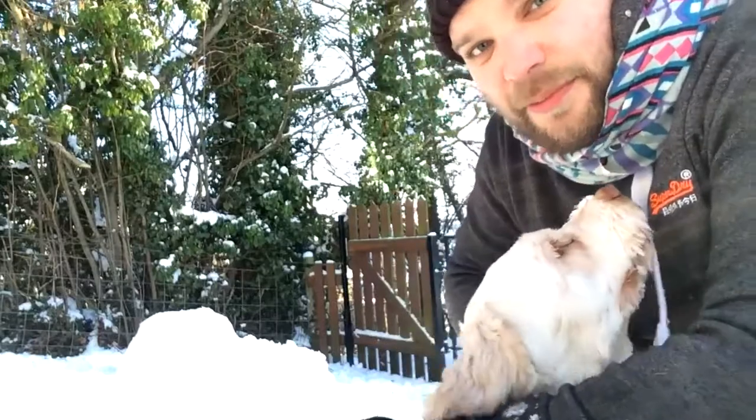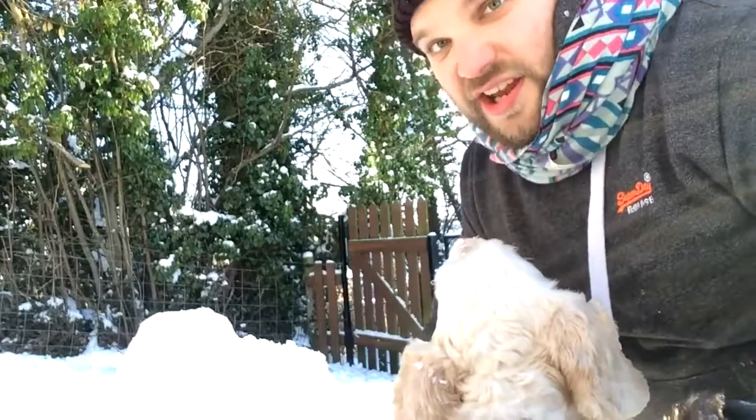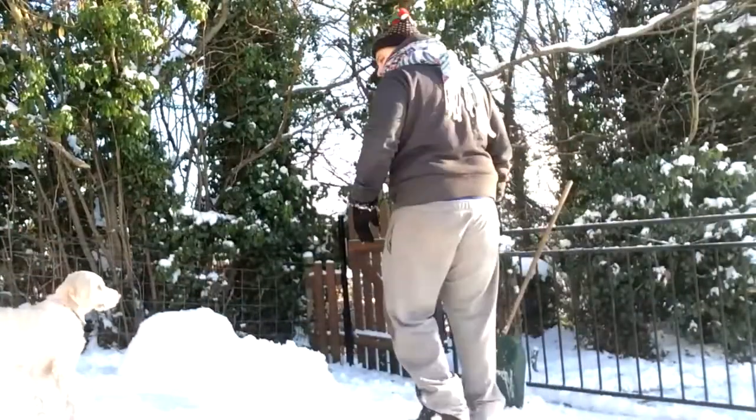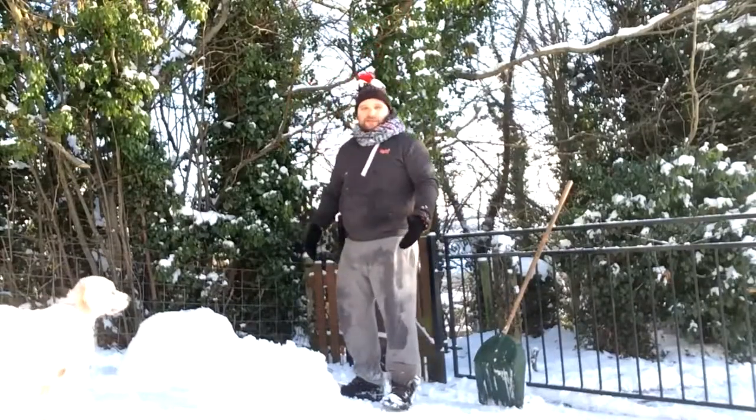We're in shot! Bella, look, we're in shot. I'm just going to stare at me. Come on then. So we've got his body. Here we go. Time for more humping.